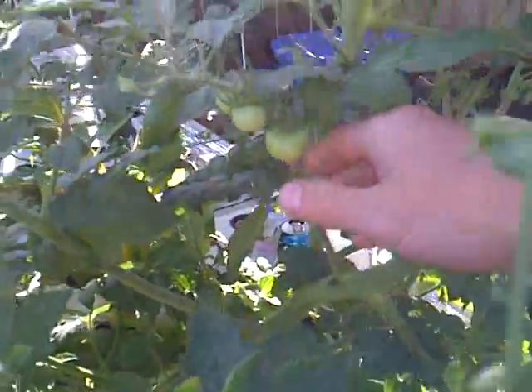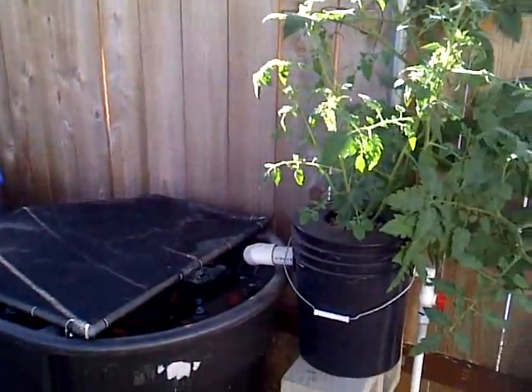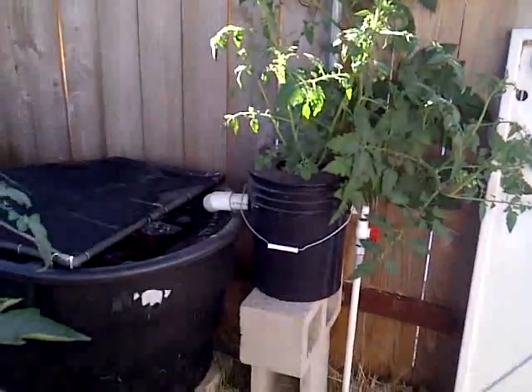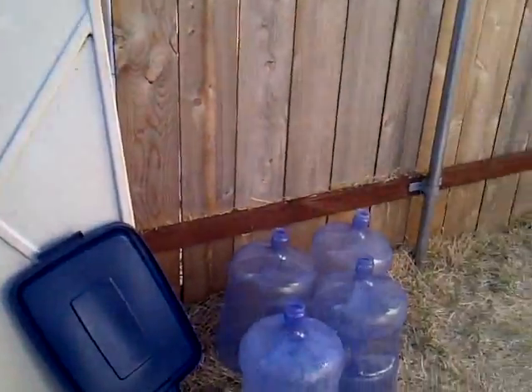On the good side, I harvested a few cucumbers, which is nice. But I don't know how long it will take these tomatoes to ripen up now that there's just not a good water supply in the system. Anyway, all the work's done — now it's just time to feed the fish, wait, and add a little pH down when I need to.